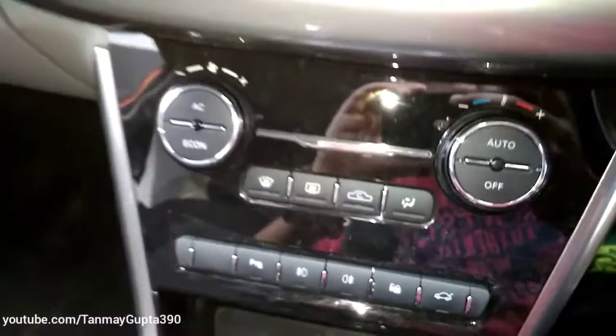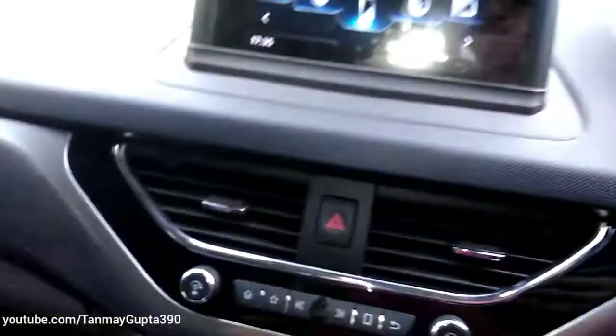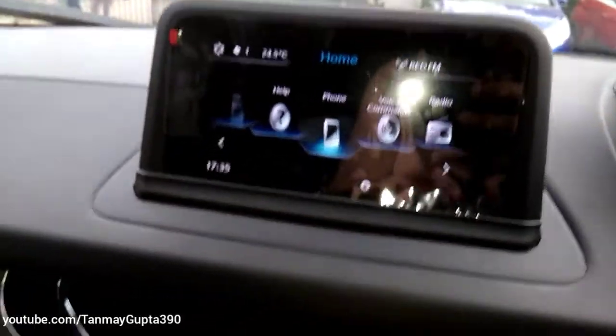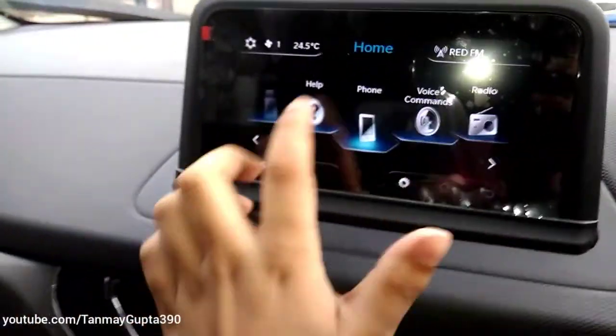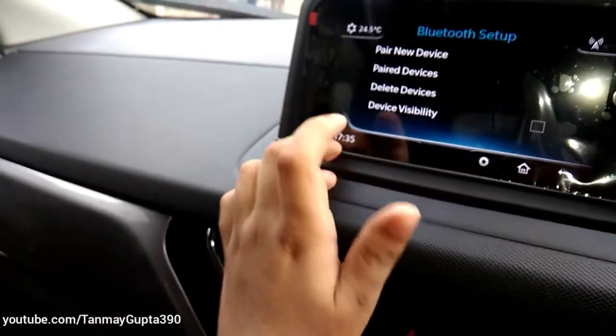This is the automatic climate control AC. This is the 6.5-inch infotainment screen — we can connect our phone over here.